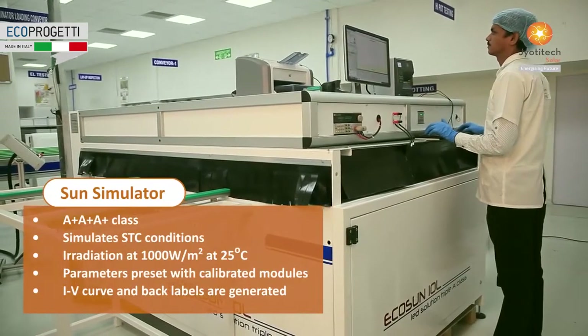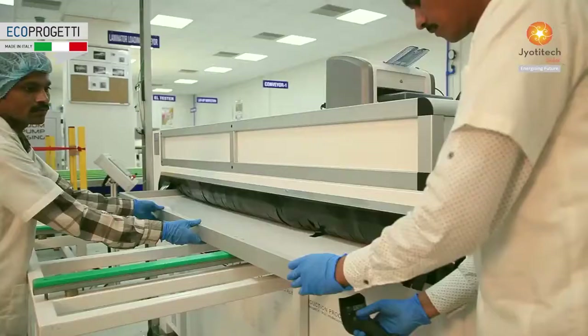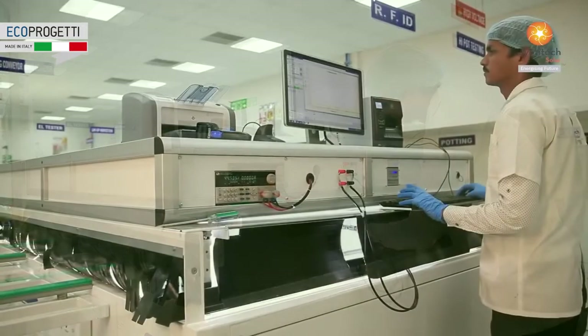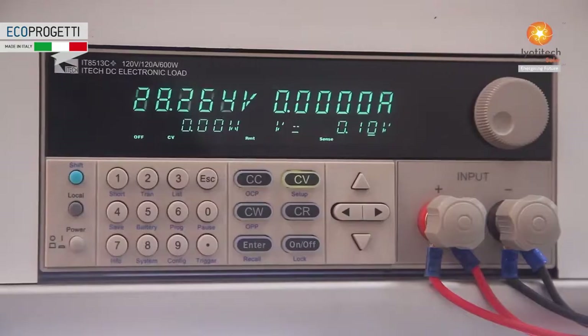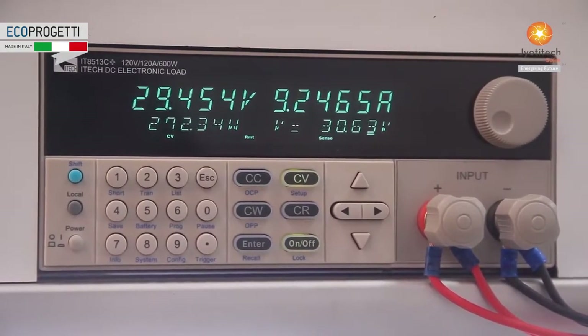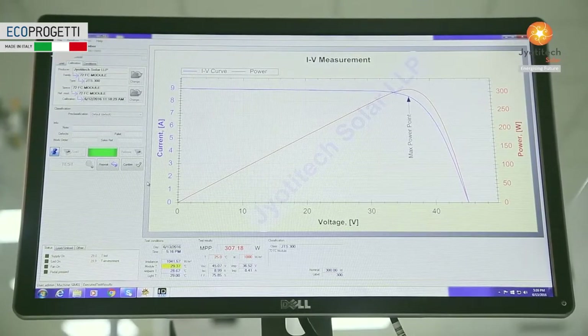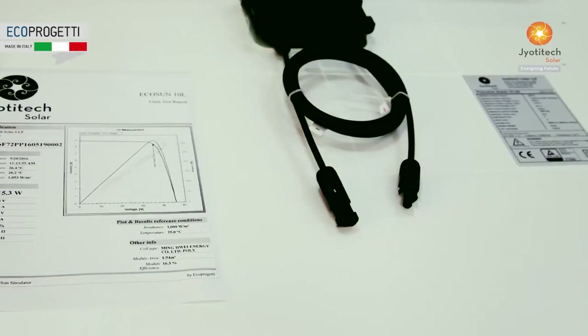The Sun Simulator simulates STC conditions for measurement of output power of photovoltaic modules. The Sun Simulator's LEDs emit light matching the sun's luminosity and spectrum, irradiating the cells at 1000 watts per meter square to get accurate output power of the photovoltaic modules.